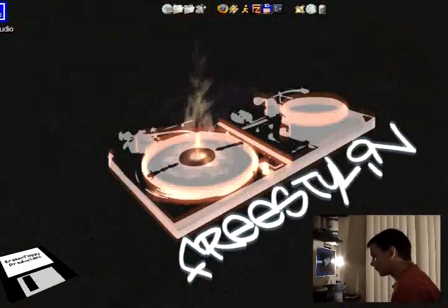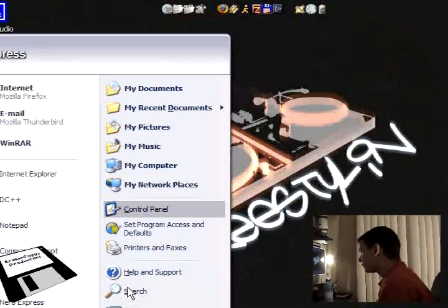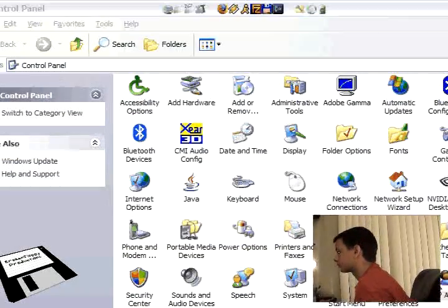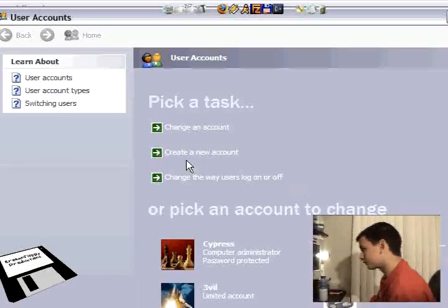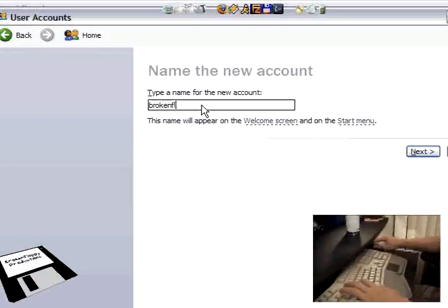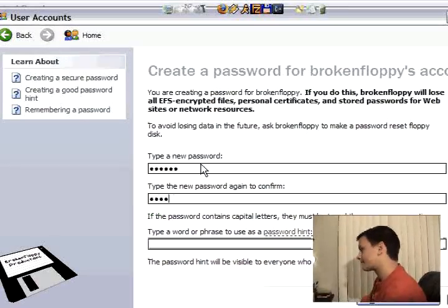So here's Evo making the passwords and the accounts. Right now he's making the first account. And here comes Cypress — he's going to crack all the passwords.